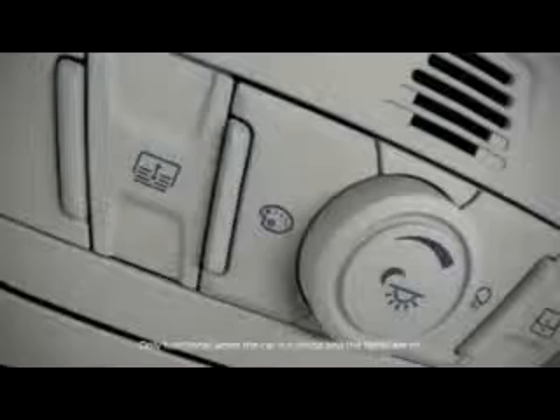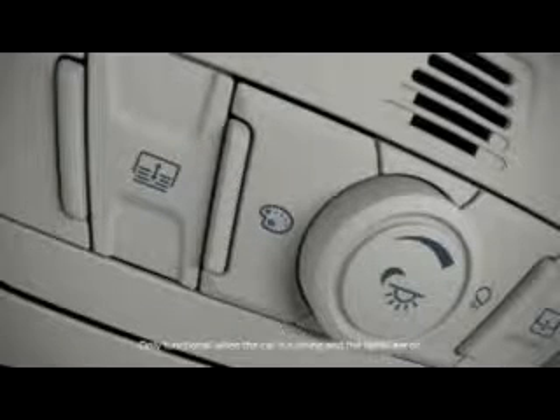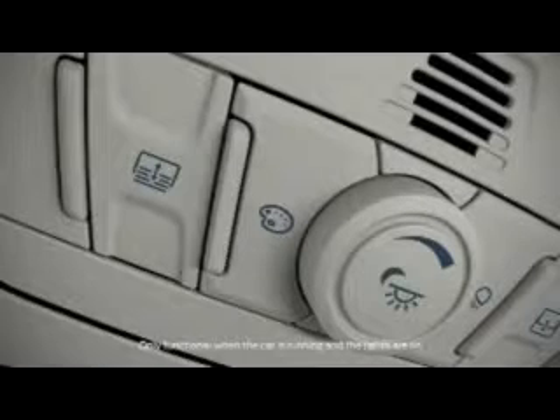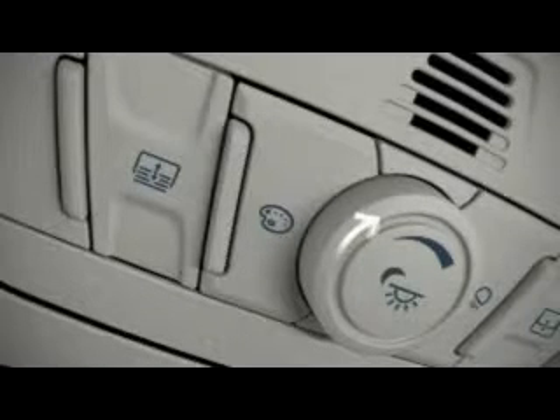Let me show you how. The ambient lighting control is on your overhead console. To turn it on or off, turn the center control knob until you feel a slight indent. Once the lights come on, twist it a little more in either direction to adjust the brightness.